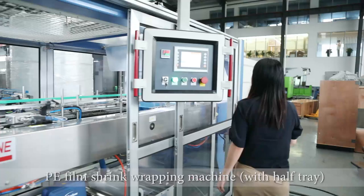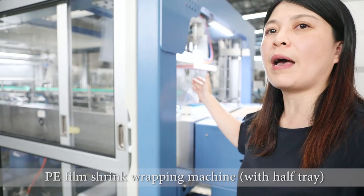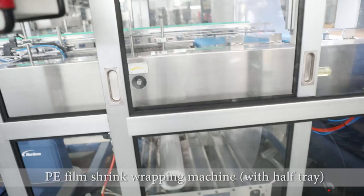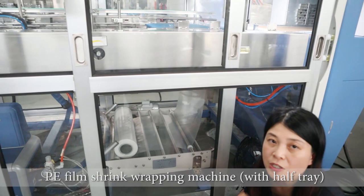After the bottles are formed, they will be wrapped here by the film. We can use colorful film or white film. This is a single roller film — white film — and we can also use colorful film. These are options for the customer.